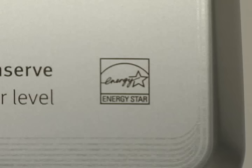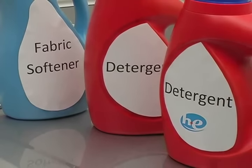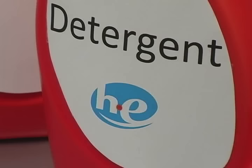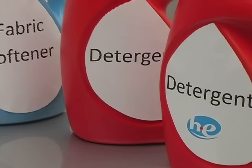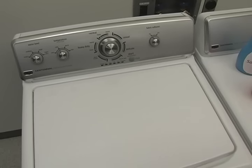Before starting the cycle, look for the ENERGY STAR logo on the console. If you have an ENERGY STAR qualified washer, a high efficiency or HE detergent that produces less suds is needed for cleaning and rinsing. Look for the HE label on the box or bottle. If there is no ENERGY STAR logo, you can use regular detergent or HE detergent.